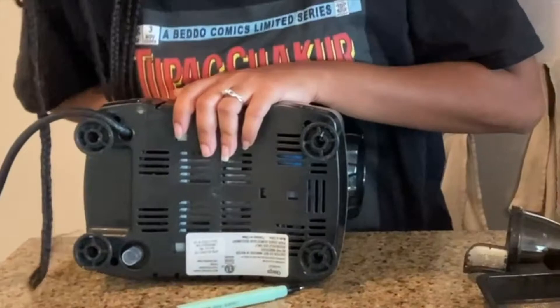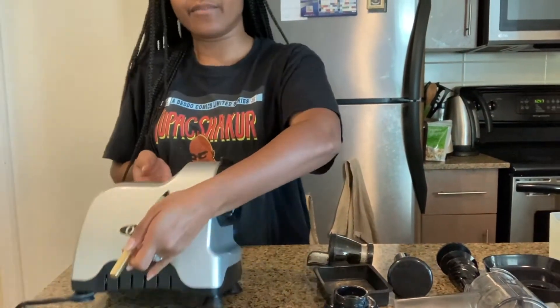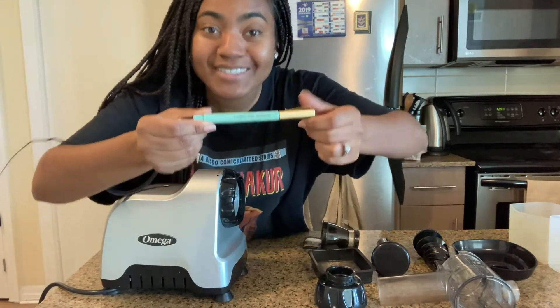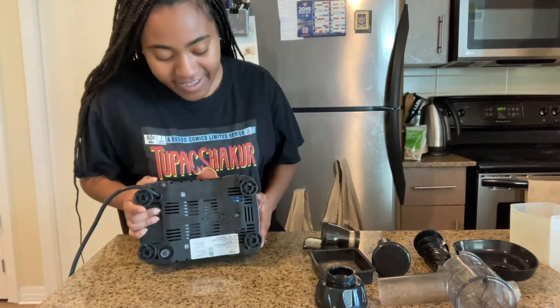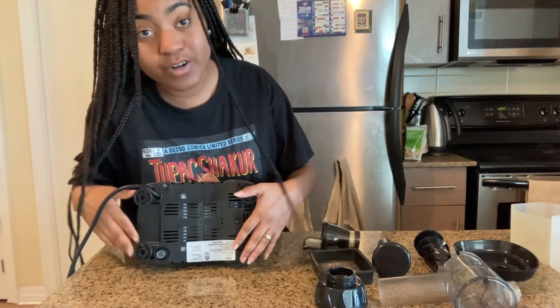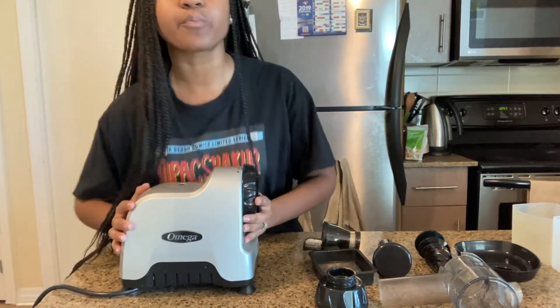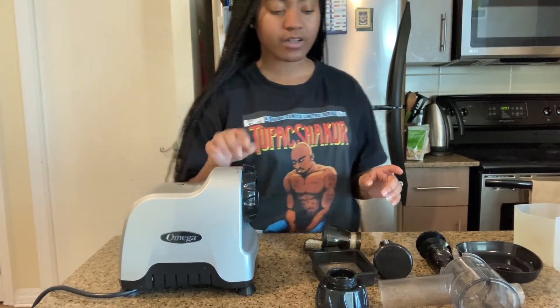And then you have these — a pen, a treat. The pen says 'enjoy the moment.' So we're going to do that, but I'm still going to show you the bottom. It has these four rubber legs here, so there's no moving, no pushing. You've got a good sturdy base.